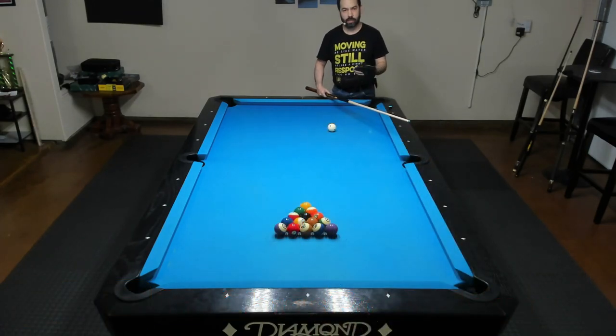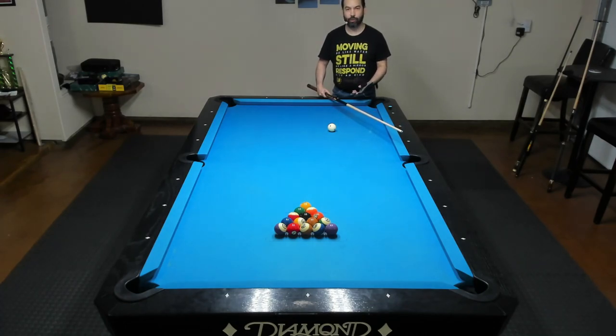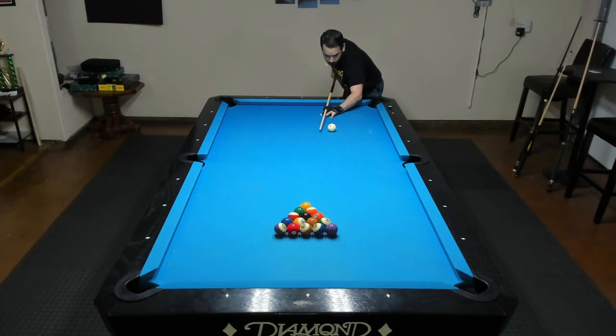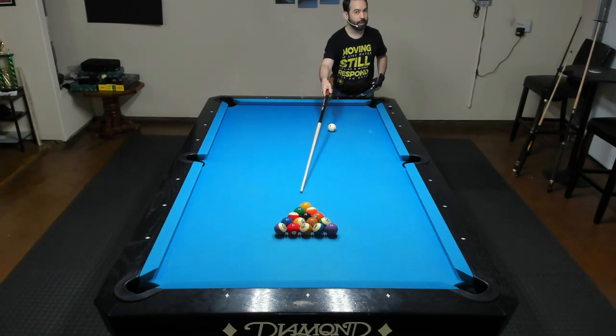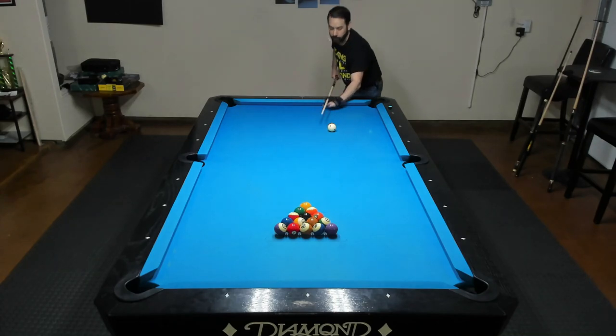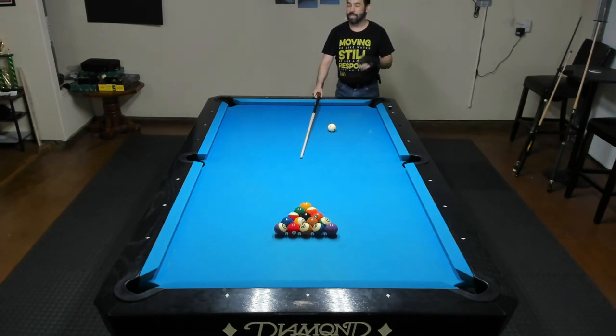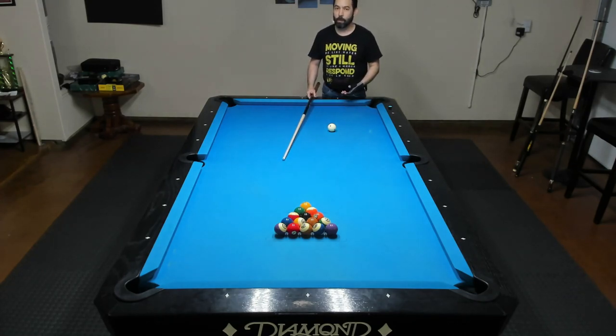Now, one of the most common mistakes I see pool players do with their breaks is their overuse of power with extra body movement. They might try to follow through so far that they end up letting go of their cue so they can thrust their hand forward. They might try standing up while they're breaking, or as they're going forward, they will end up kicking their leg up. All things which actually do add a little bit more power, but none of that extra power means anything if you end up doing something like this.